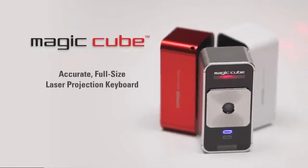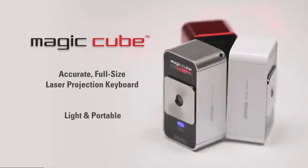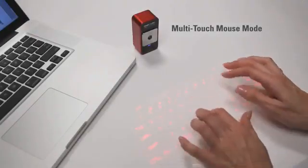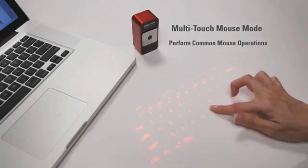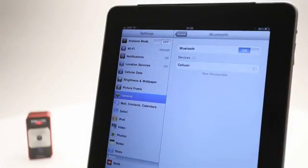The MagicCube is an amazingly accurate full-size projection keyboard that's very portable and easy to take with you almost anywhere. The MagicCube also easily doubles as a virtual computer mouse. You can perform common mouse operations using only your fingers and navigate using simple gestures. Setting up the MagicCube is quick and easy.